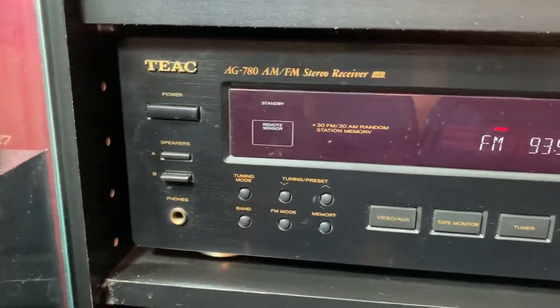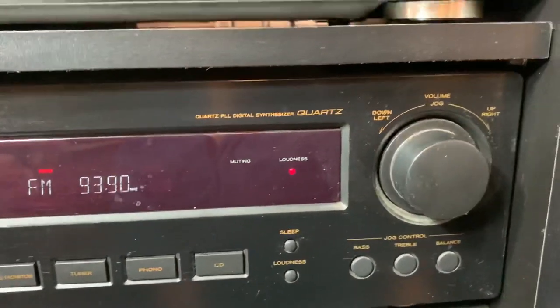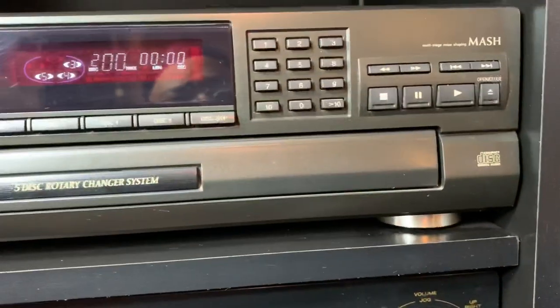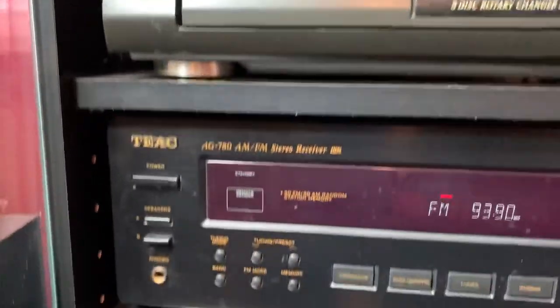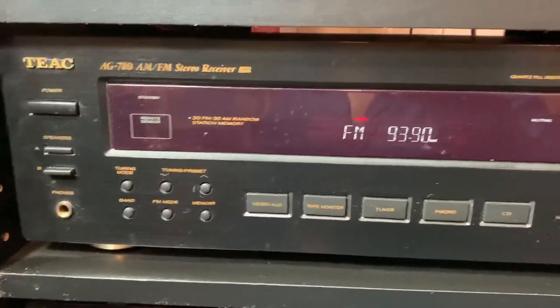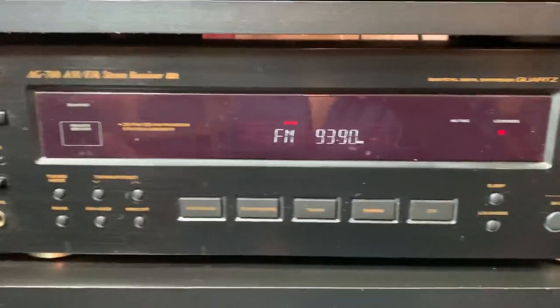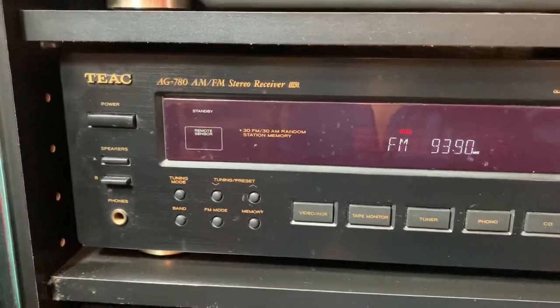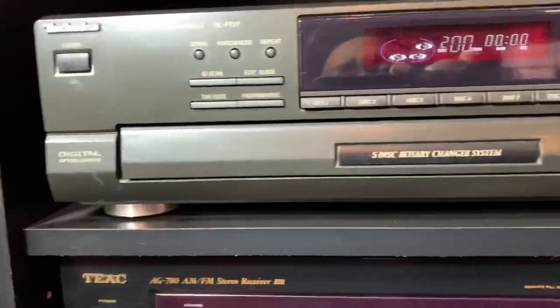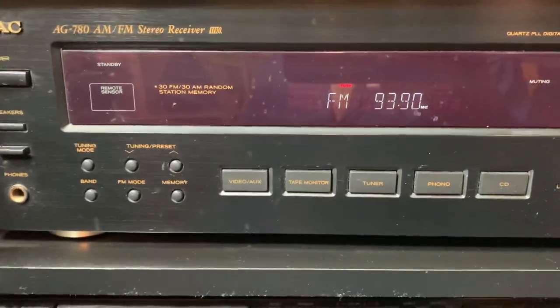When I was a kid, this was our electronics. We didn't have cell phones, we didn't have video games — we had transistor radios, tape recorders, and things of that nature. Some of the top brands back then were Marantz, Bose, and Pioneer, just to name a few. Let's move on to the next component.